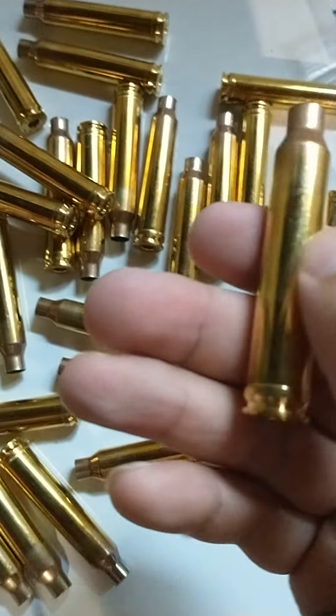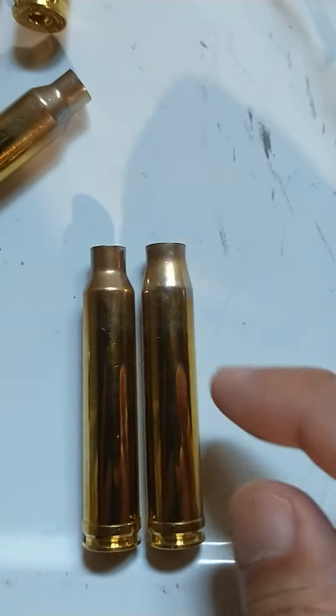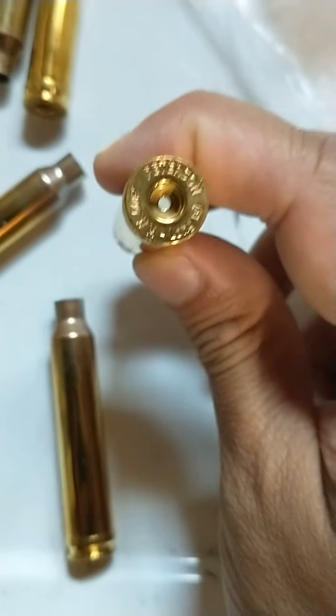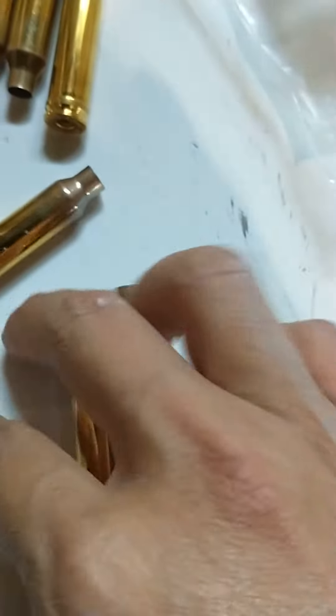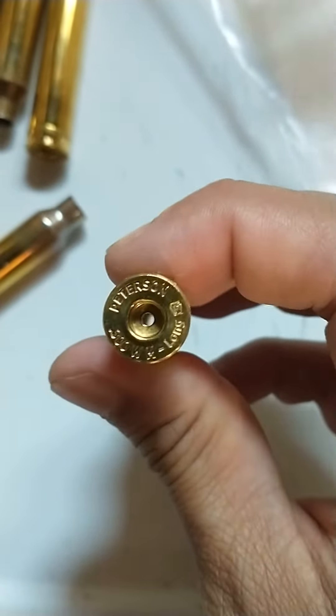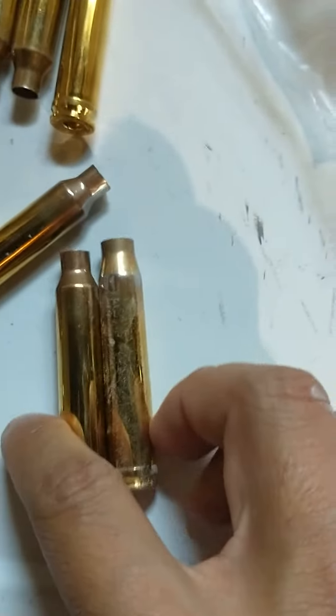It looks okay, but the neck is the worst part. I'm blaming this on Peterson. You can see right here — this is Peterson brass, 300 Win Mag. This is also the exact same lot, 300 Win Mag Peterson. See the difference?